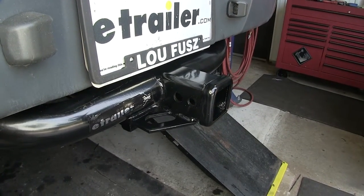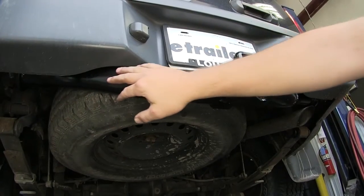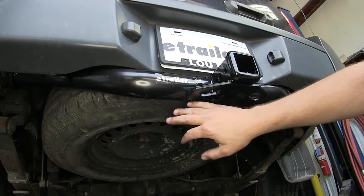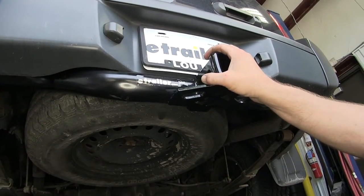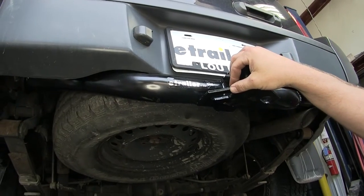The hitch itself is completely steel and fully welded construction. You can see here we've got the nice stylish round cross tube that comes down to our receiver tube. The entire hitch is covered in a nice black powder coated finish to resist rust and corrosion.